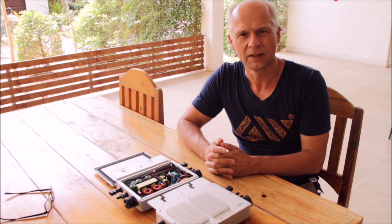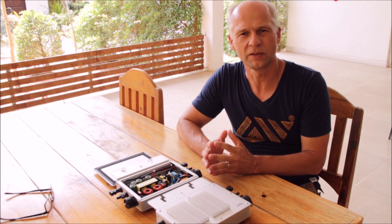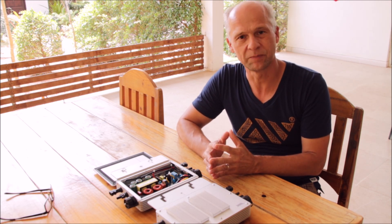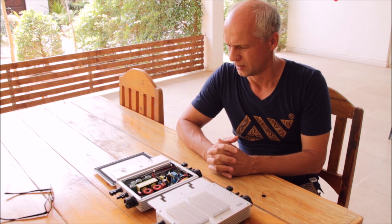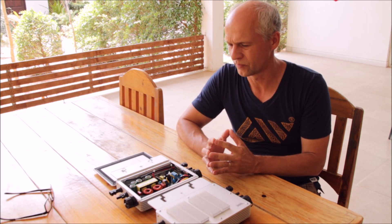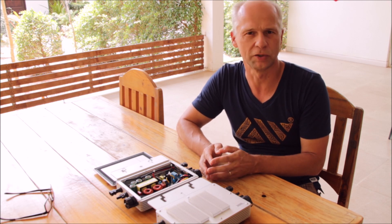Hi, my name is Roland, and here in our resort in Thailand we are trying to generate and use as much from our own PV power as possible. For that we have several solar systems, most of it is grid type, but we also have an off-grid system.